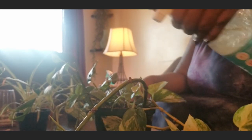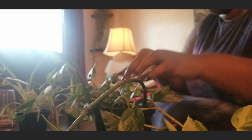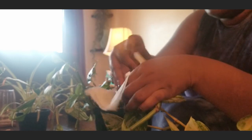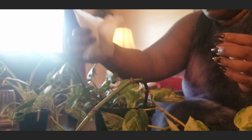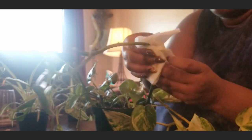Now I'm going to clean one of my pothos propagations — I have two of them I believe. I apologize if you guys hear a bunch of knocking and ringing; it's like people trying to sell something. I've just been ignoring it because I don't like opening the door just to tell them to go away.